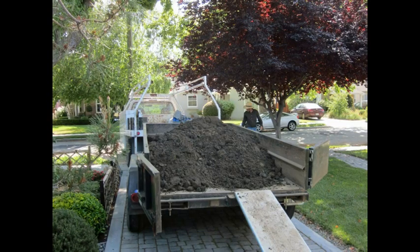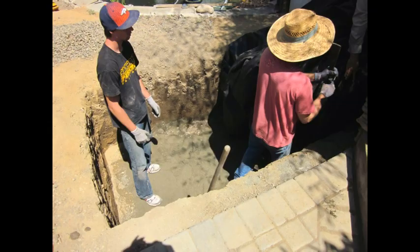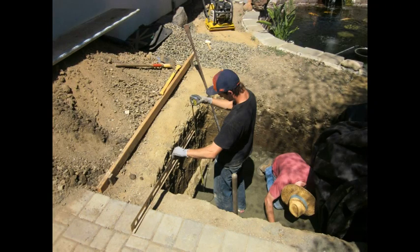About six yards of earth was removed. The crew returned on the 16th. They performed a little cleanup on the excavation and then placed six inches of sand in the bottom and leveled it carefully.